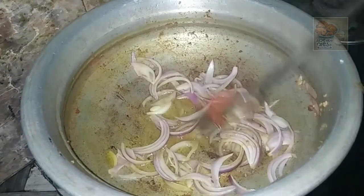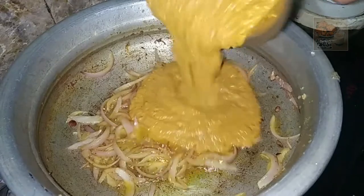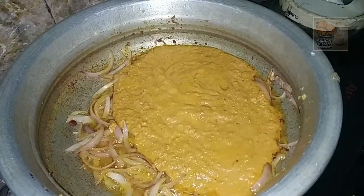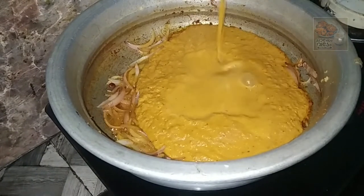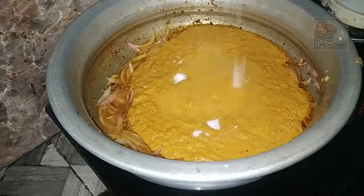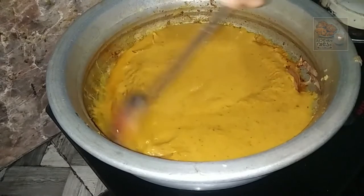I will cook it well. I'm going to try it again. I'll try to do it again. It's good for me.